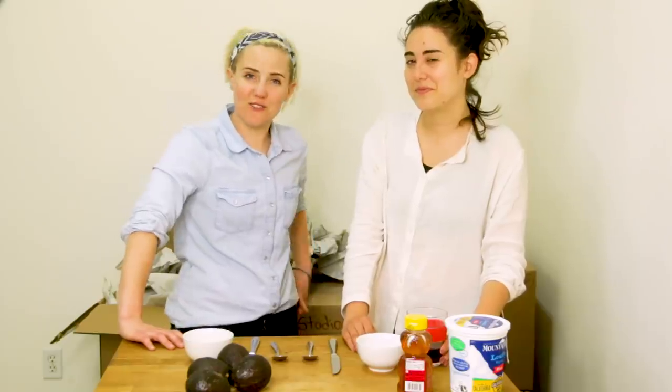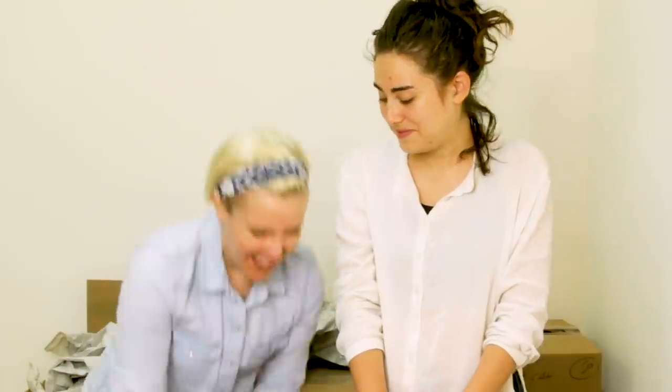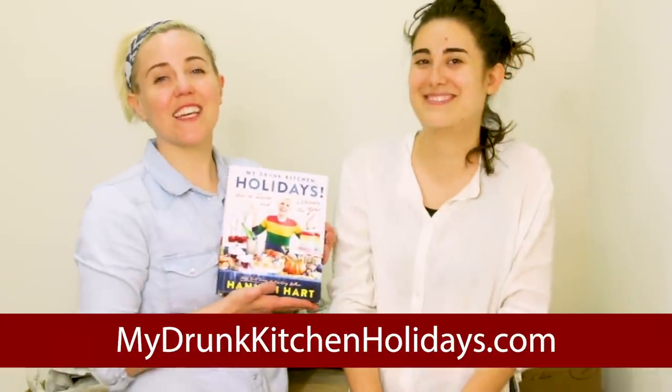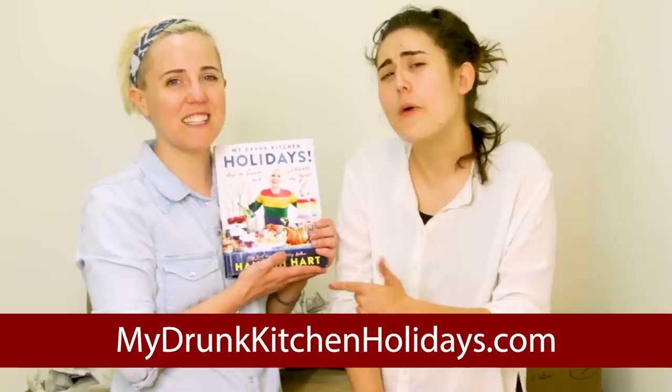In honor of Mother's Day, we are going to be making the Mother's Day face mask straight from my new book, My Drunk Kitchen: How to Savor and Celebrate the Year. Available for pre-order now, in stores everywhere October 22nd.